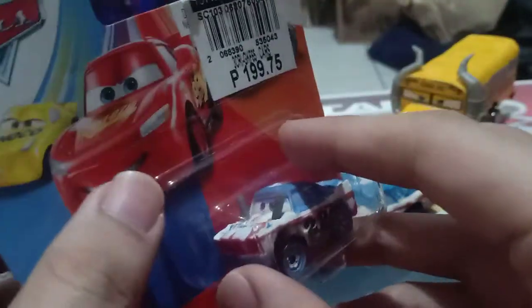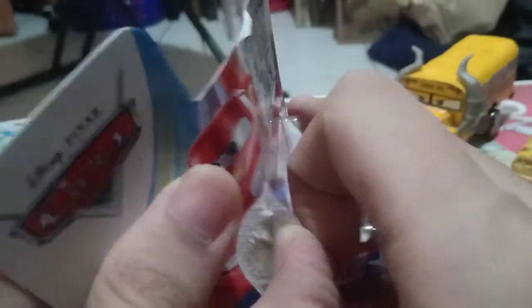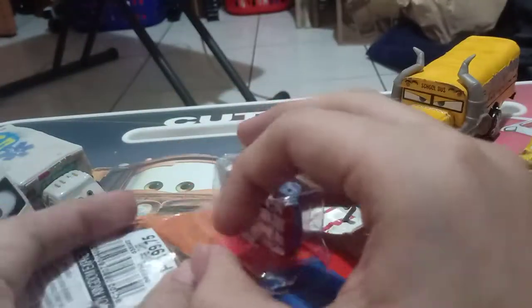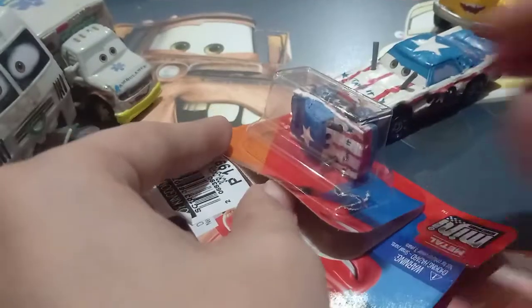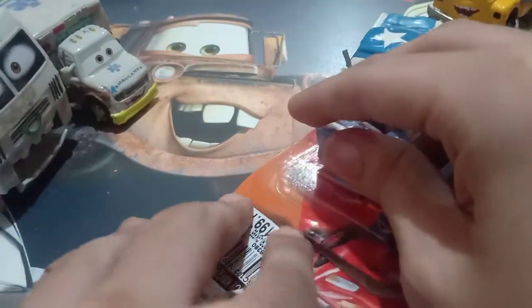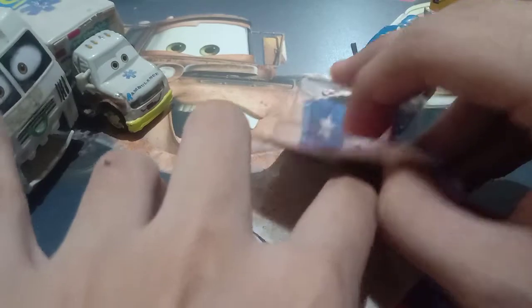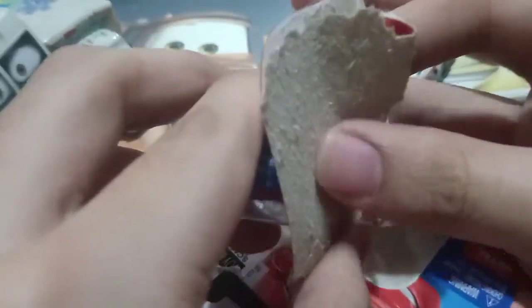Let's get her all opened up. I thought Singular was a male at first, but it turns out she's actually a female. Let's get this mess out of the way — so Singular is all out of the package.